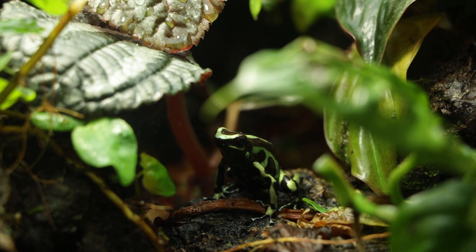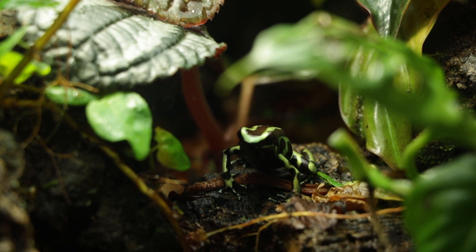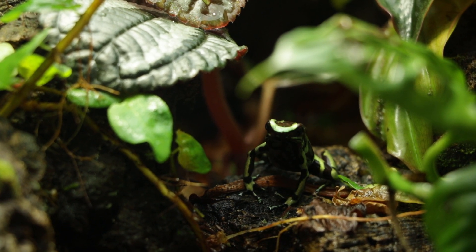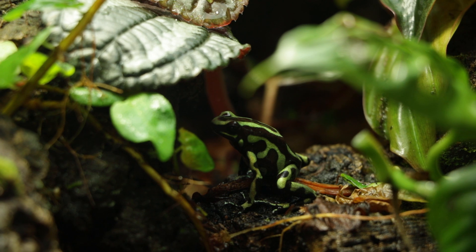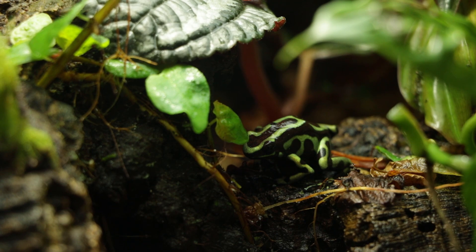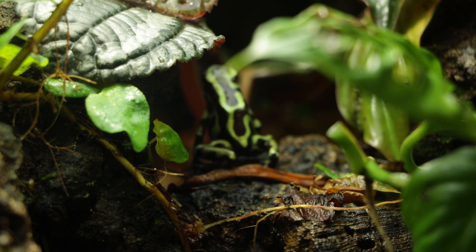Development times are going to be similar to the other dart frogs, with eggs hatching in about two weeks and then the tadpoles taking about three months to develop. They do seem to mature a bit faster than the other Dendrobates I keep, and many will start to exhibit sexual dimorphism and show courtship behavior at about eight to ten months.